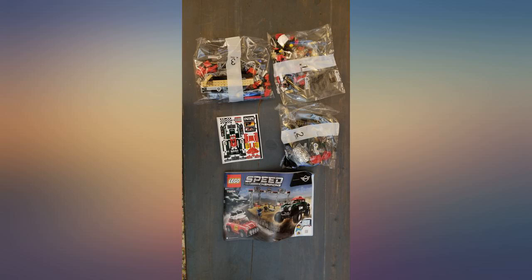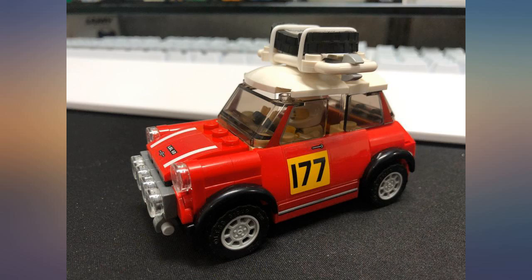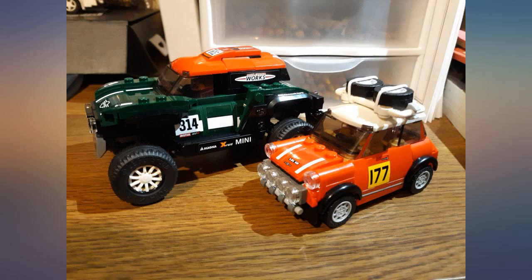He loved building these. There was a tiny, insignificant mark on an otherwise perfect box for this LEGO set I finally found at the right price.